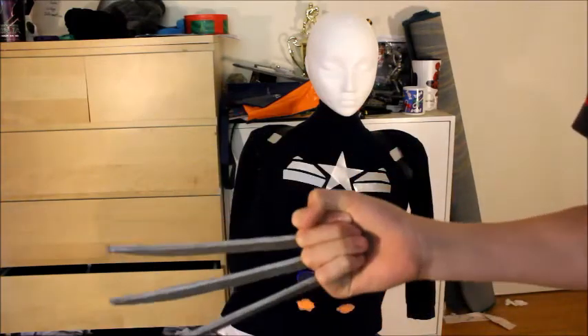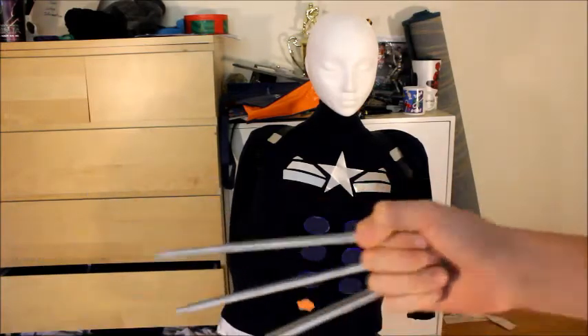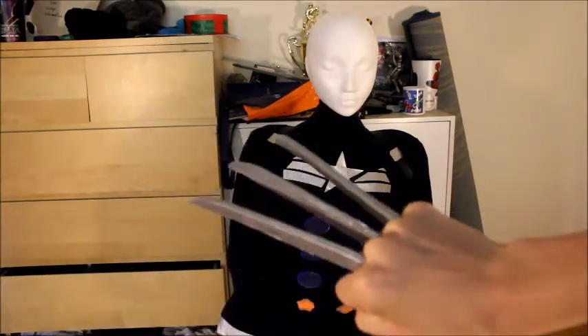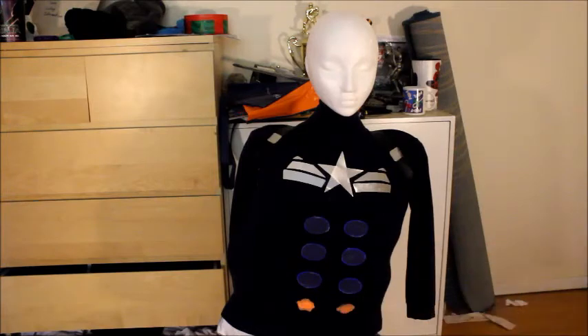I've been making the Wolverine claws for a while because I'm trying to make a good movie prop, but they are really hard. They're made out of a special kind of cardboard which you'll see in a later video.